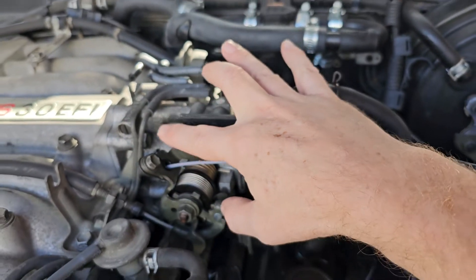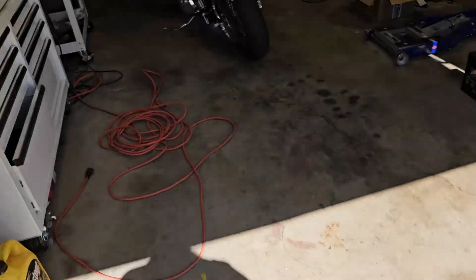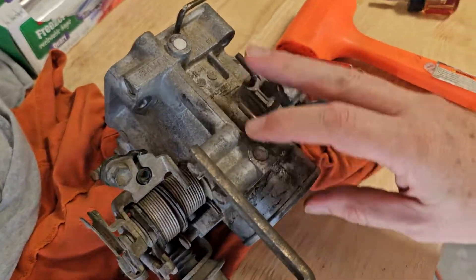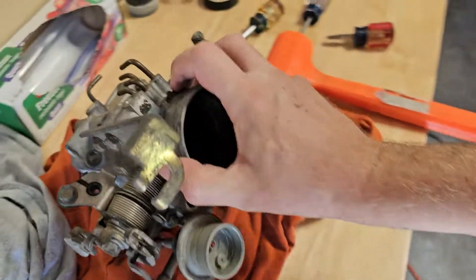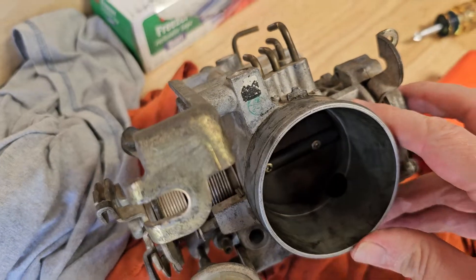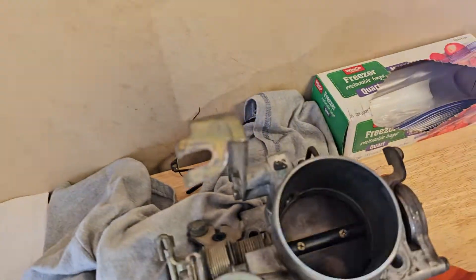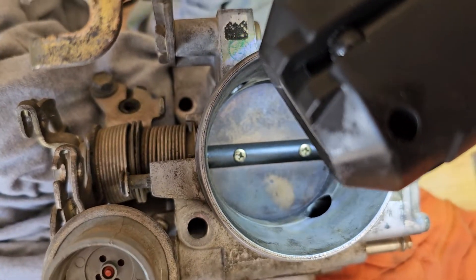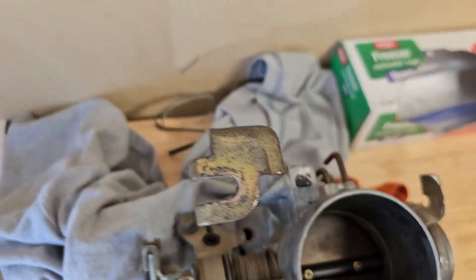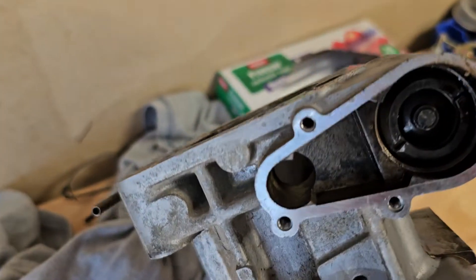There are four bolts to take it off, as well as some lines. Over on the bench, here's the throttle body. The hose coming from the air cleaner attaches right here. You can see there's a big hole that allows air to go around the actual throttle plate, and then there's another hole on the backside which goes through right there.